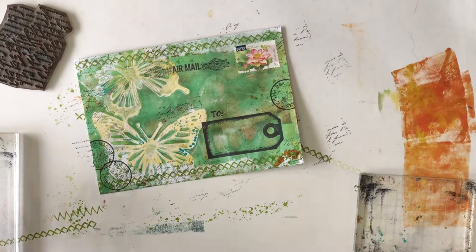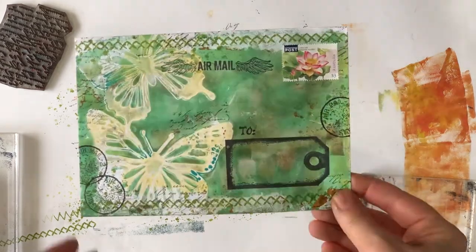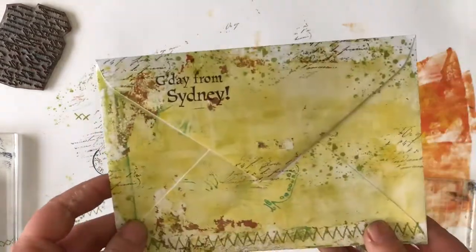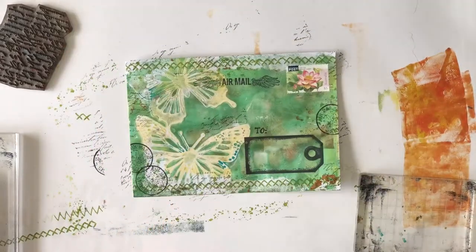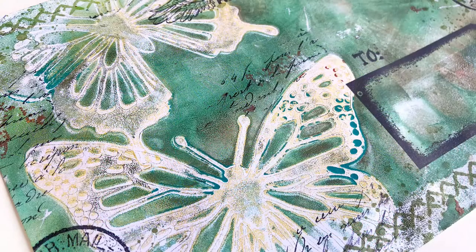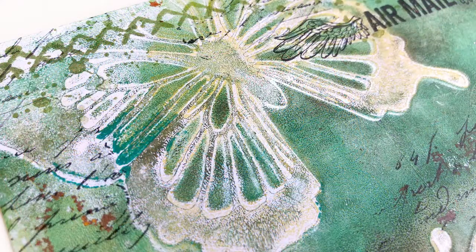Now it's all finished and ready to address and send in the mail. Since the ink pads and acrylic paint I used are permanent, there shouldn't be any issues of it messing up through the postal system. But if you were concerned about that, you could give it a quick spray with a fixative. When I know who I'm going to send this to, I'll just write the address in the tag label with a paint pen or a permanent fine tip marker.